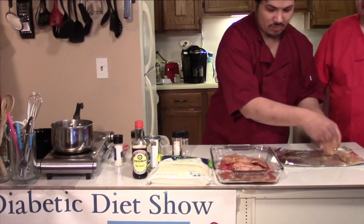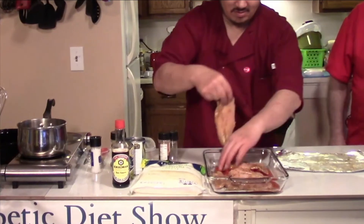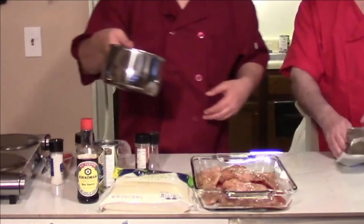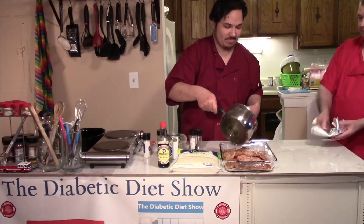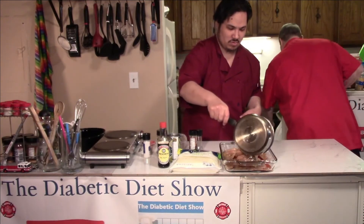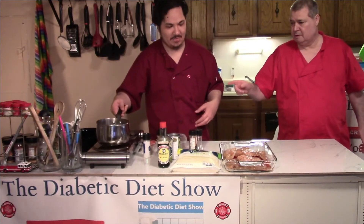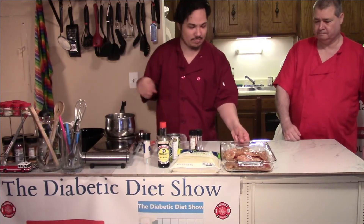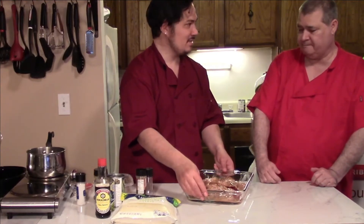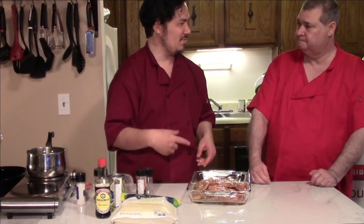Good thing we bought that big new baking dish! Then you're going to pour the garlic butter on top of the chicken. Now you put it in the oven — preheated to 400°F. Just put it in the oven and let the chicken turn white.